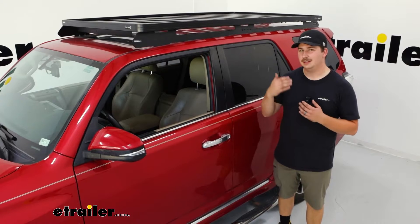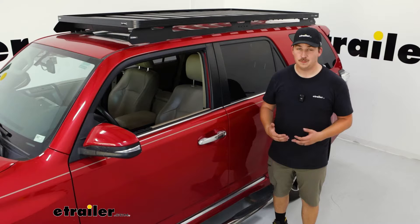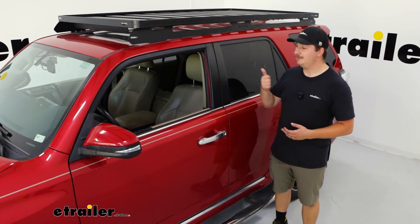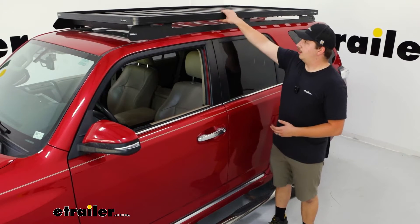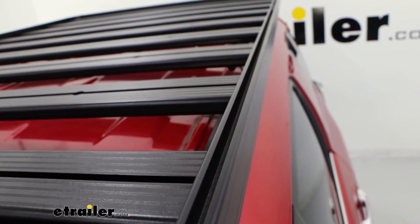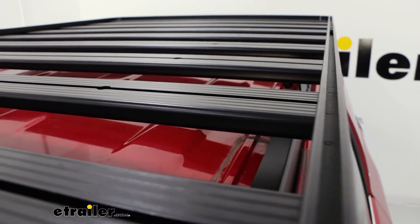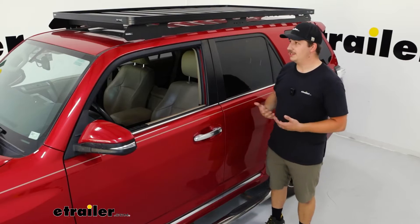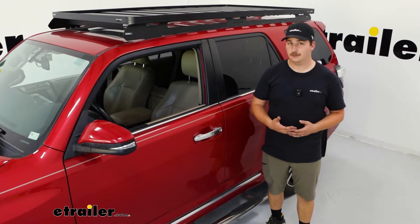To get a little more specific, it's going to be a little over 85 inches long and a little over 49 inches wide, so there's a lot of workable space. The Slimline is going to be Frontrunner's most versatile platform. There are some slightly raised sides and channel mounts along all of those side rails, which a lot of their accessories are going to utilize.